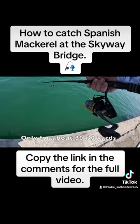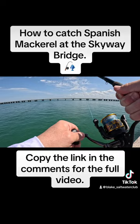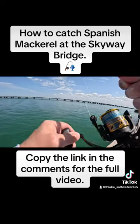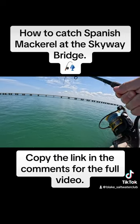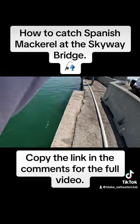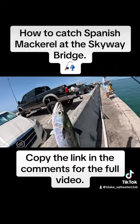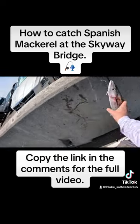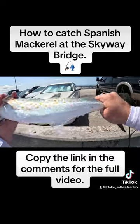Oh yeah, there you go! That's a big one. Let's go — monster mack, let's go! Oh my god — and to the victor go the spoils, baby! Let's go!